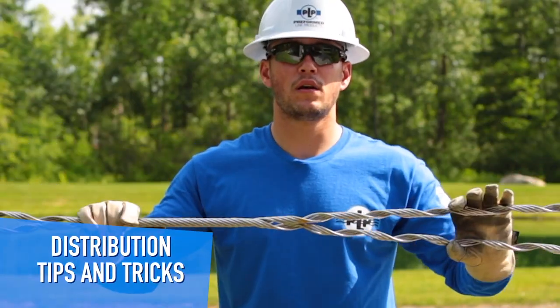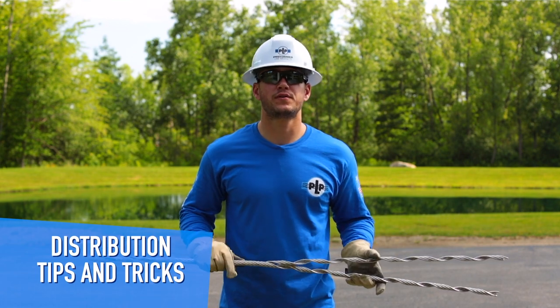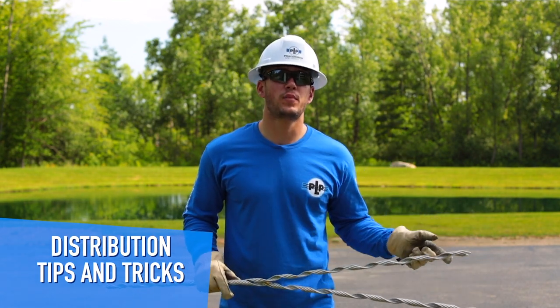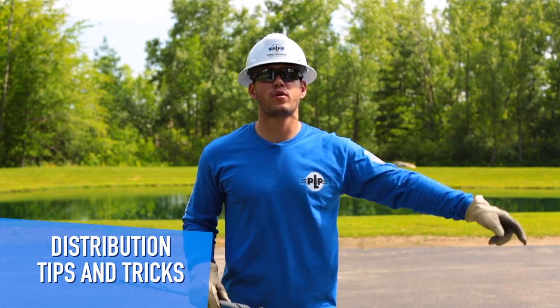That is how you subset 1-0 Armor Rod. Thanks for tuning in, guys, and be sure to be on the lookout for future tips and tricks videos. Also, check us out on YouTube — hit that like button, hit the subscribe button, ring that beautiful bell. Check us out on Facebook and our website, Preform.com.